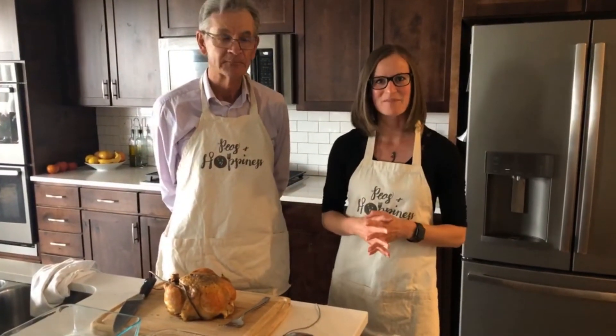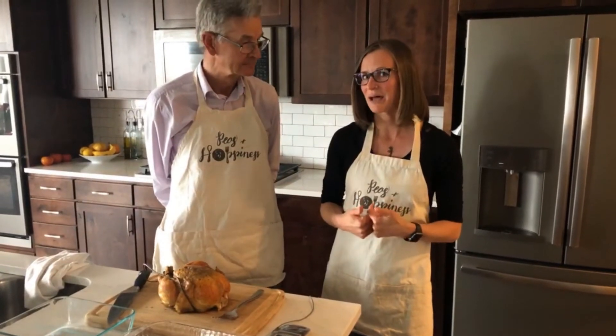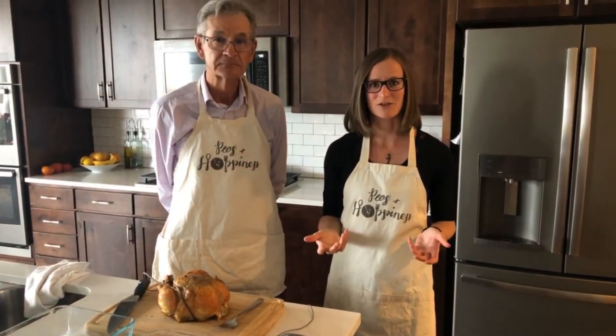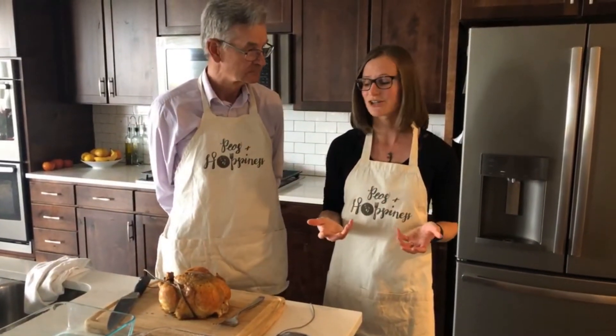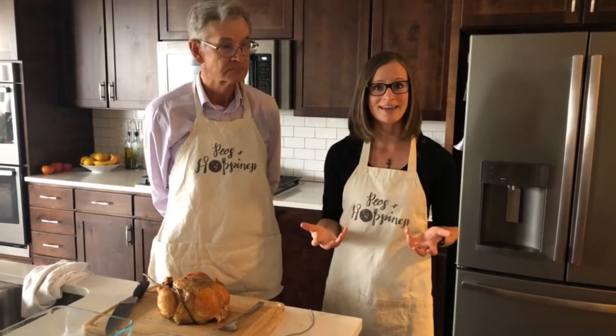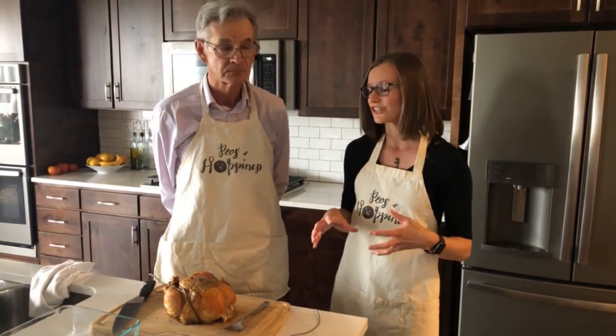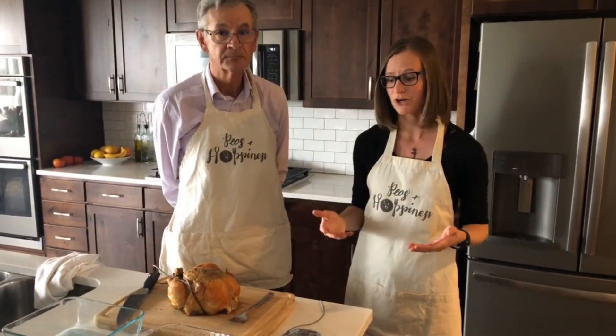The last time my parents were visiting, we cooked a chicken and I struggled with cutting it up. So if anybody else has this difficulty — maybe you don't make a whole chicken — but if you ever have the opportunity to cook a Thanksgiving dinner, making a chicken is really similar to cooking a turkey, except it's on a smaller scale. The technique for cutting up and carving a chicken is going to be very similar to what you would use with a larger bird.